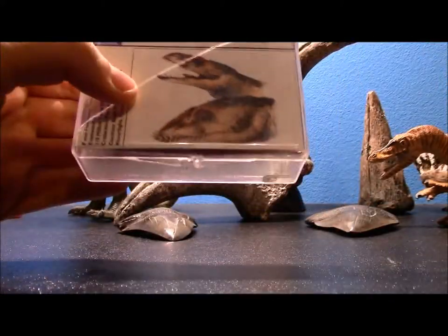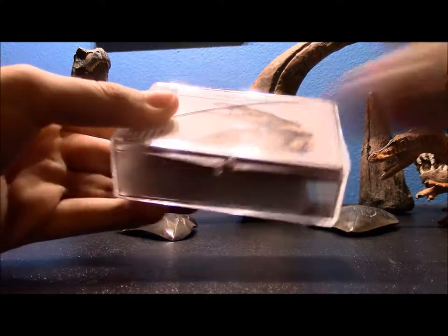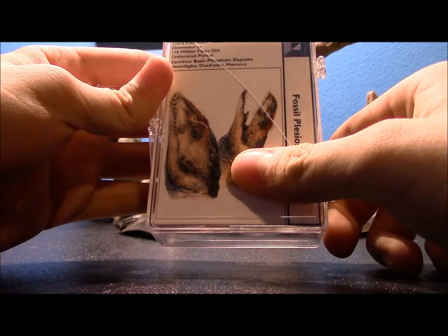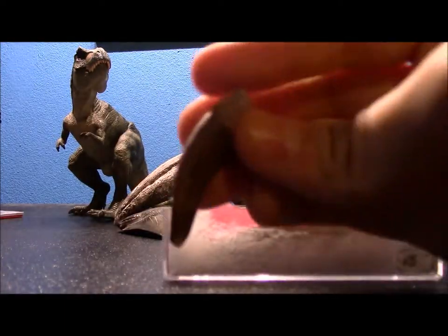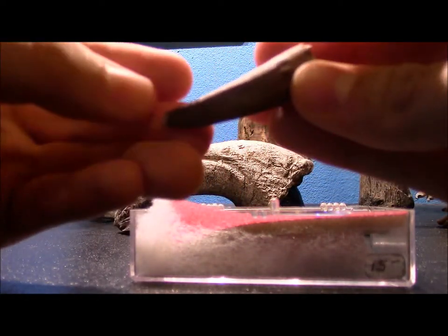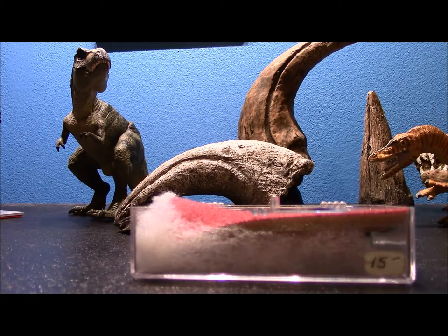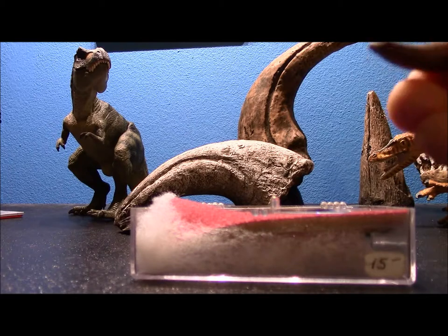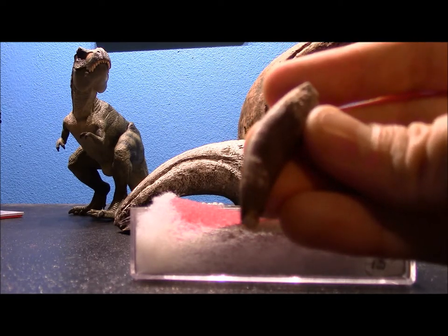Now here is the plesiosaur — the case got a little cracked. This is the one with the very long neck. It lived at about the exact same time as a mosasaur, and this one was found in the exact same area, Khouribga, Morocco. A lot more slender, this one is more designed for catching fish. A mosasaur being 50 feet long needs something more substantial than fish, but a plesiosaur, although really big because of its long neck, doesn't have a huge body mass and didn't need quite as much food.